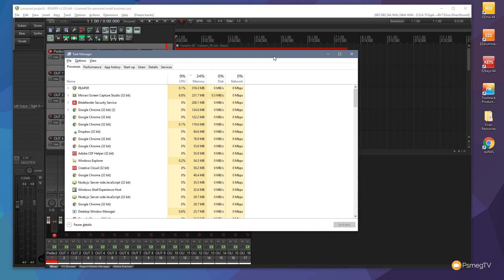If I bring in my task manager and take a look at the top, Reaper is now down to 316 megabytes of memory. That's about 8 times less memory. So just by freezing those tracks, we've reduced the memory usage down by about 8 times.